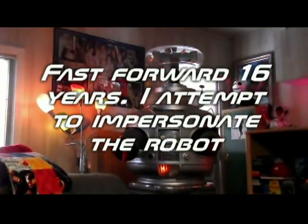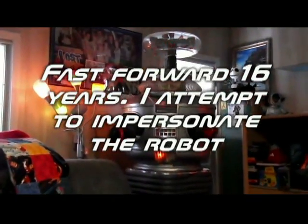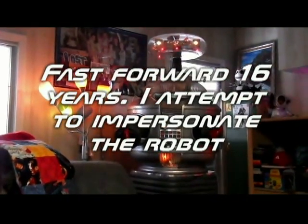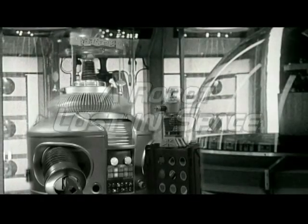Then we're going to fast forward 16 years as I attempt to impersonate the robot's voice and produce a really fun, popular tribute to the robot starring, who else? You guessed it, the robot. Robot Model B-9, Jr. I am your father.